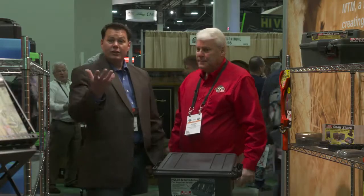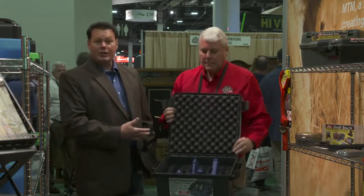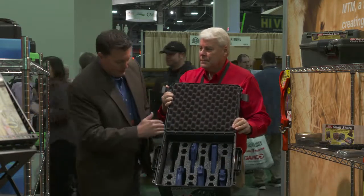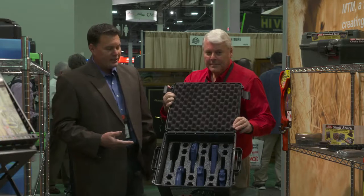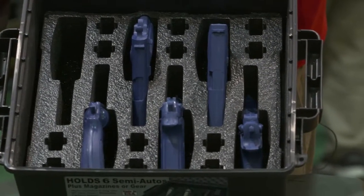Very nice, well designed. So if you're looking for something to put your pistols in and get them to the range, you've got protection capability, dust and water resistance, full foam capability, and a really interesting slot design for magazines whether you're a single stack or double stack guy. A fantastic case from MTM — if you're looking for something to take your guns to the range, here's your product.